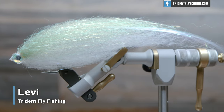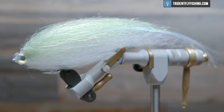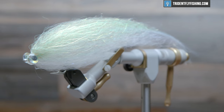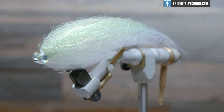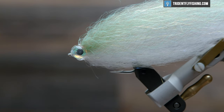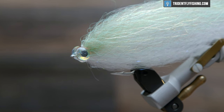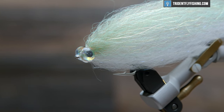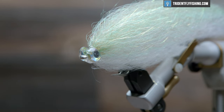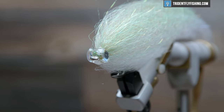Hey guys, Levi here with Trident Fly Fishing and today we're going to be tying a Mega Mushmouth. It's a pattern developed by Dave Skok, really good for matching those wide-profile bait fish like bunker or herring. You can tie this in a million colors and it's gonna do a real solid job anytime big bait are on the menu. It's particularly successful here in the Northeast and tied with SF fibers. It's got a flexible spine to prevent fouling and it's super easy to tie despite being around 10 inches. So let's go ahead and get started.